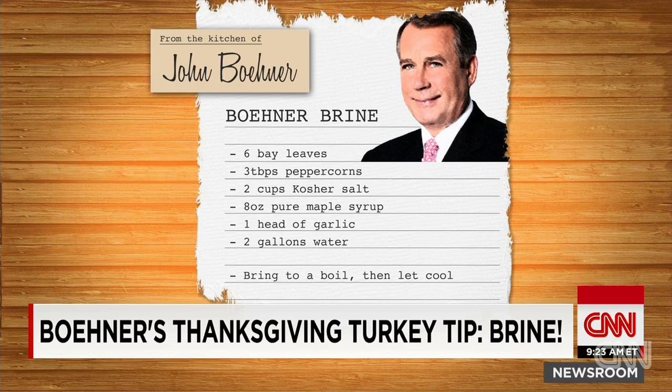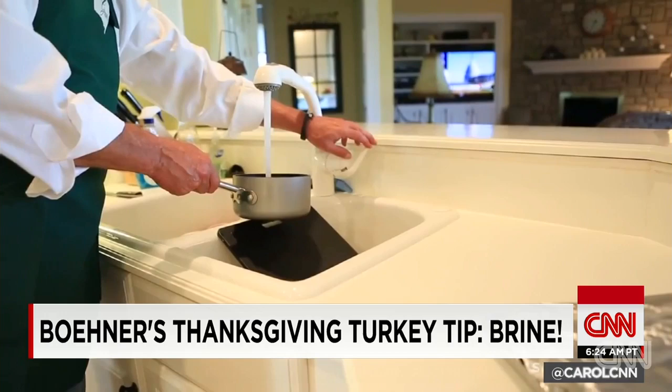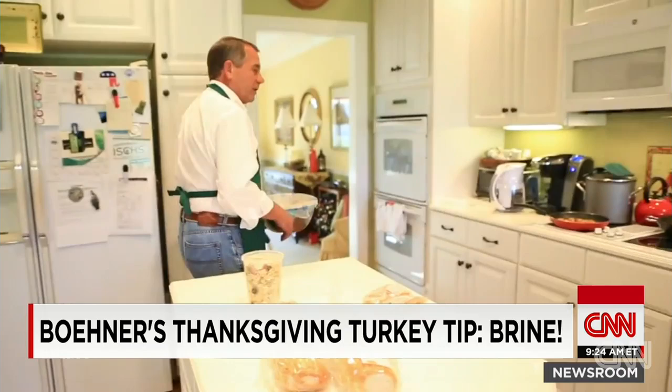Republican House Speaker John Boehner dared to release his secret recipe. He brines. I take about eight quarts of water, half a dozen bay leaves, kosher salt, a little palmful of peppercorns. Take a big head of garlic, cut it in half.